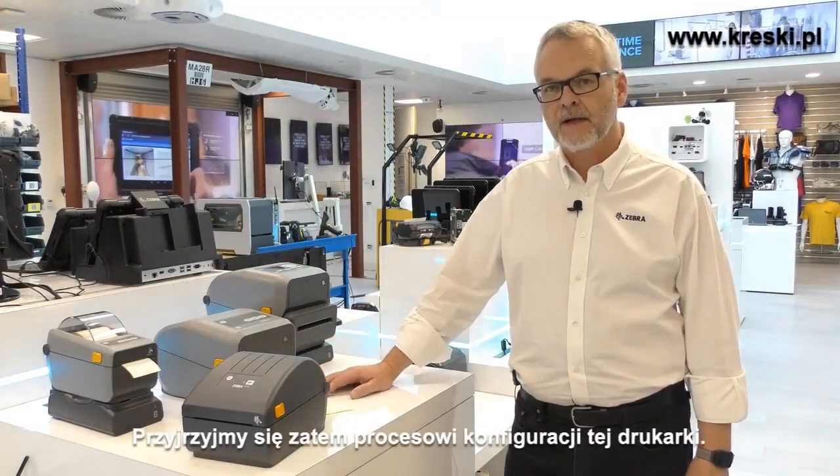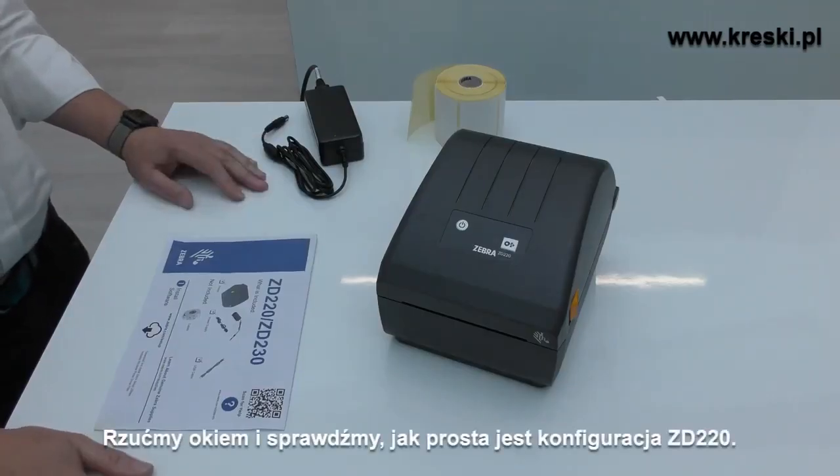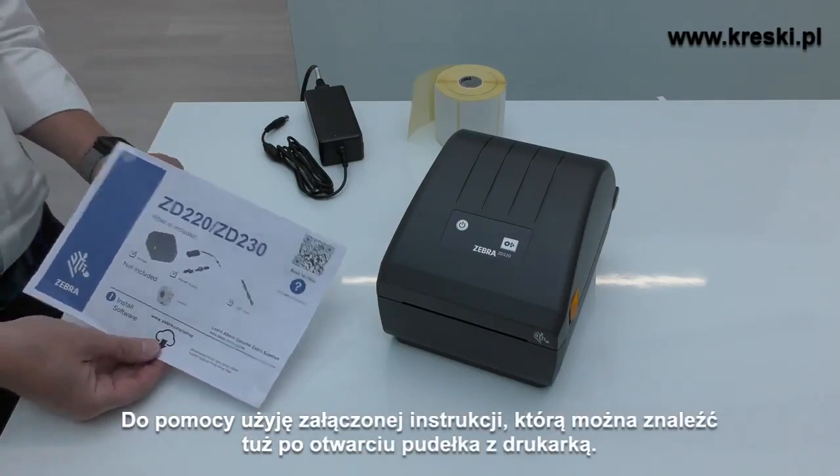So let's take a look at setting up the printer. Let's see how simple the ZD220 is to set up. I'm going to use the setup guide as help for doing that.